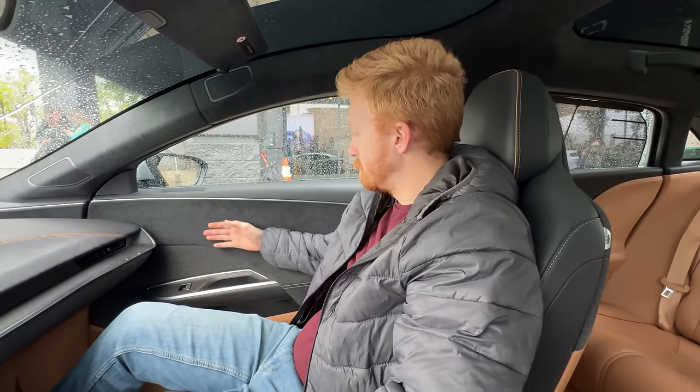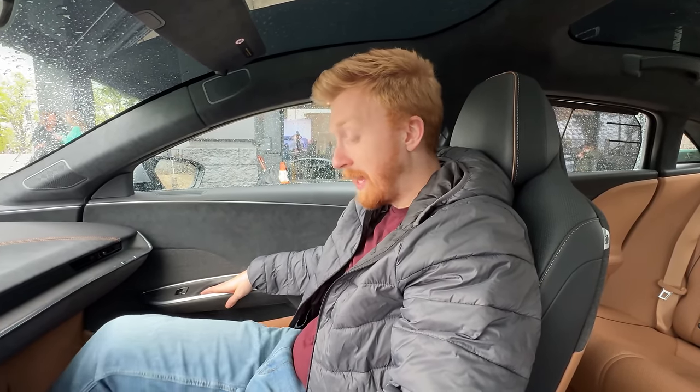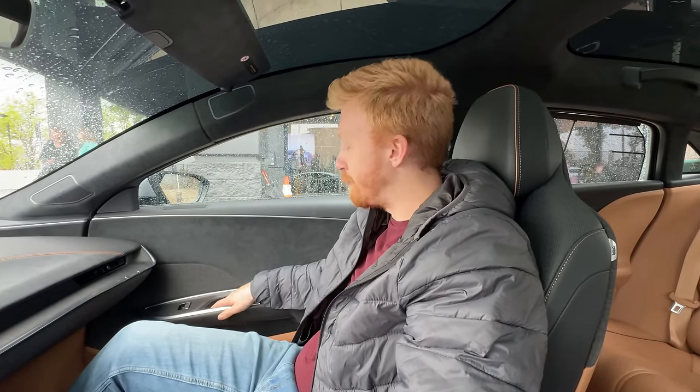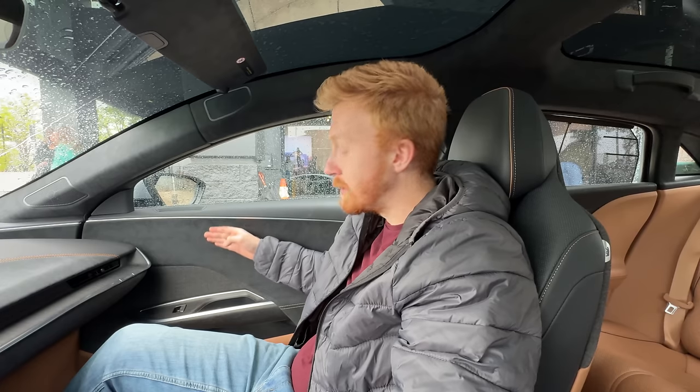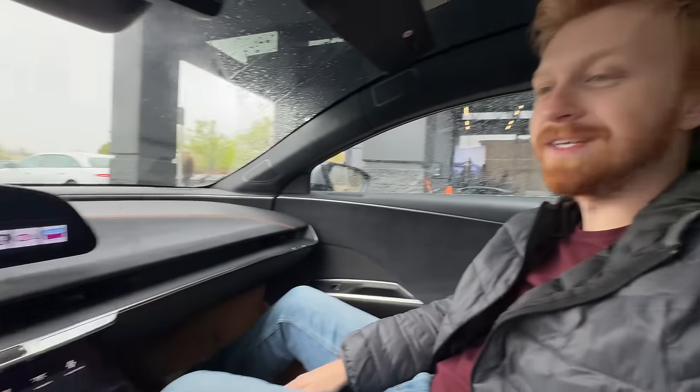Comparing the Tahoe interior to the Air Pure, it's noticeably nicer with the brown accents and suede materials. At 80% charge, the display shows 320 miles of range - meaning the Lucid at 80% can travel further than a Model Y Long Range at 100%. Ventilated seats are called out as a favorite perk, not available on the Air Pure.